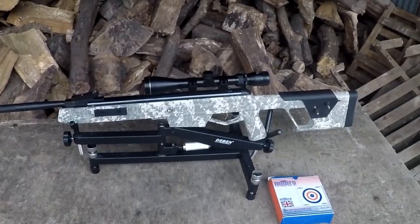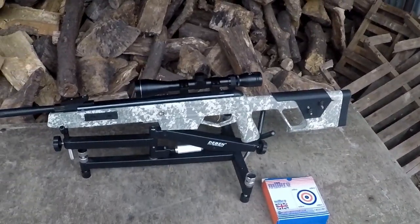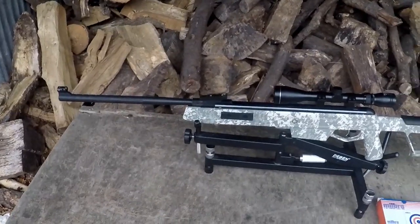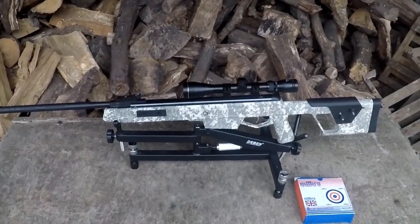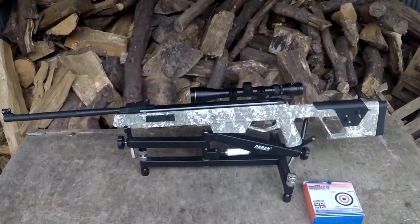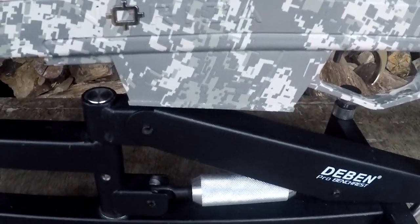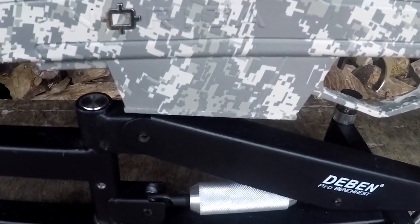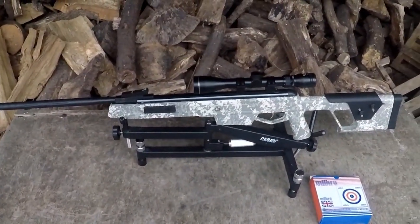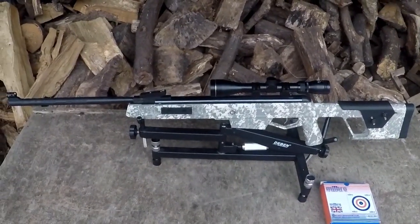Now they know — well, if they've watched my videos, they'll know I tend to prefer more traditional styled stocks. I don't want synthetic but tactical stocks never quite do it for me. And they've had the bravery to send me the Deadeye, which is about as tactical as it gets. If you looked at this from a distance you'd think it was a .50 caliber Barrett or some sort of military rifle. It's even got a part in the stock which is meant to be like a magazine.